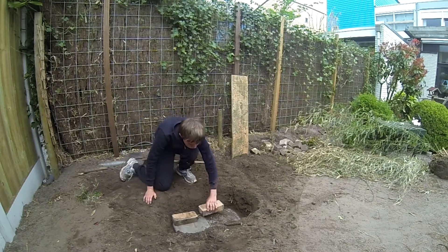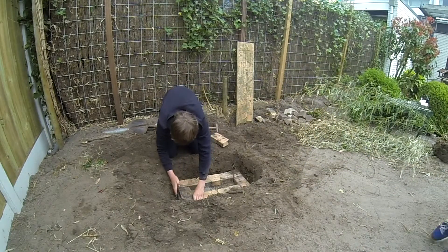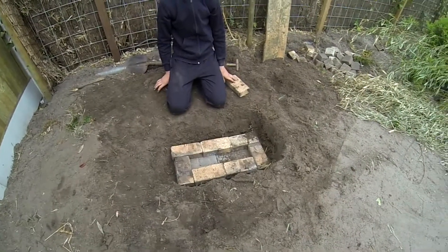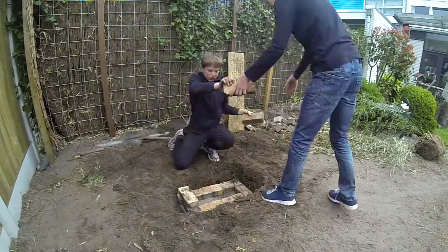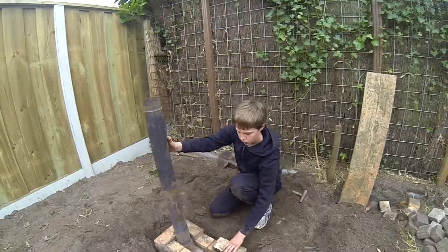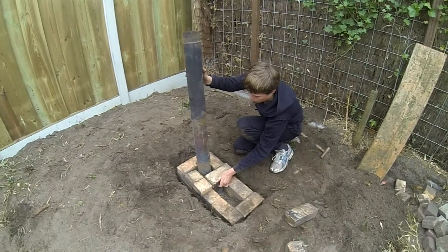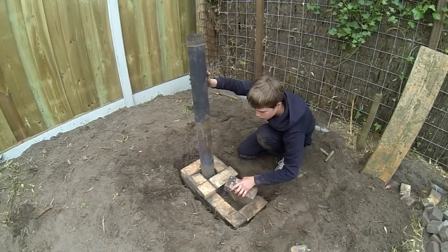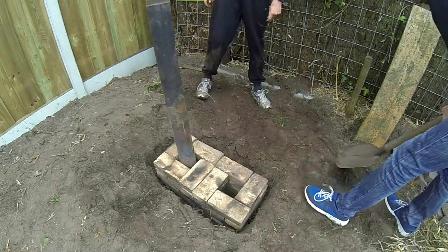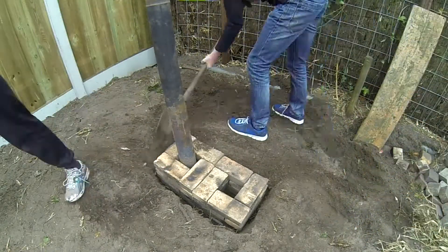We took 5 bricks and laid down the first layer of stones. Then we took more stones and laid down the second and third layer. We stopped after placing down 3 stones and took our chimney pipe with a 90 degree corner to place it in position. Then we continued on the third and fourth layer. As you can see, 2 holes are now there, which is where we are going to burn — so we now have a burning chamber.